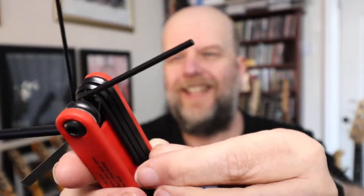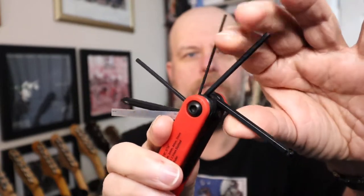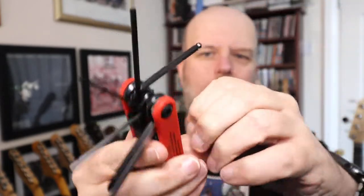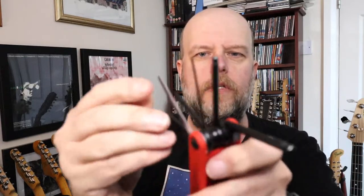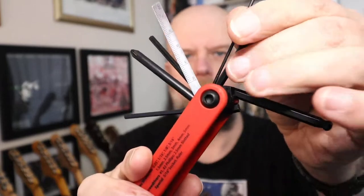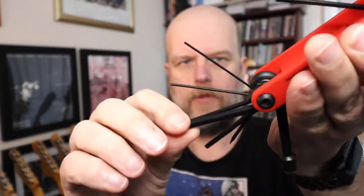And there's the first of the allen keys - there are many, many allen keys involved. Let's open it up - it's like a Swiss Army knife of tools. That's all rather snazzy. And on the other side we have a socket, another screwdriver, and some more allen keys with ball ends as well.